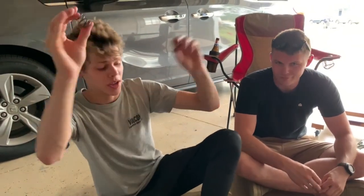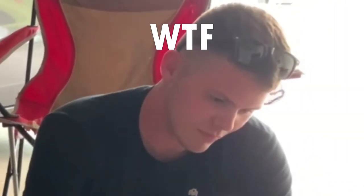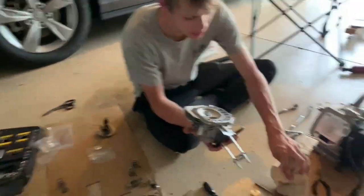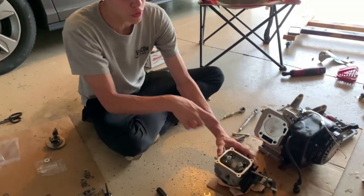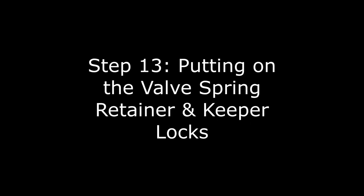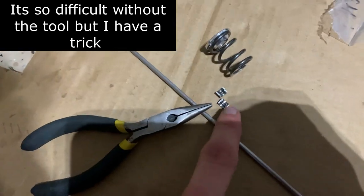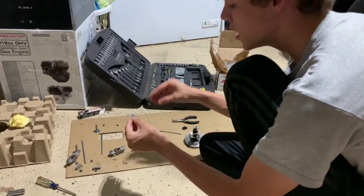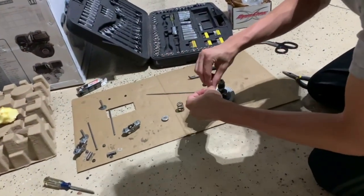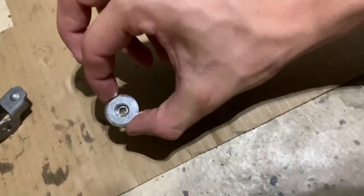I'm putting in even bigger springs because this is going to be a legit build. One easy way to put the new valves in is to flip the head upside down, push the valves into place, and stuff a clean towel in there to keep them from falling back. When you put the new springs on, you need to push the spring retainer down far enough to insert the two keeper pieces - those little two-piece retainers that lock everything in. It's very difficult; I had my brother help but you end up having to do it on your own.